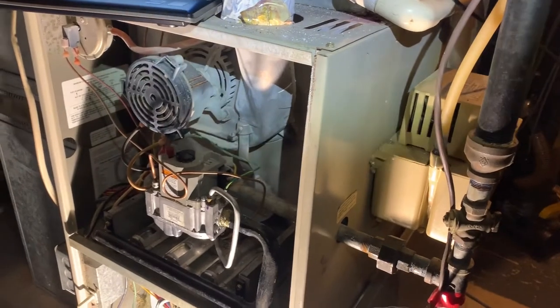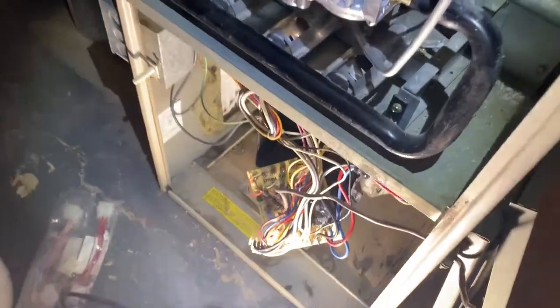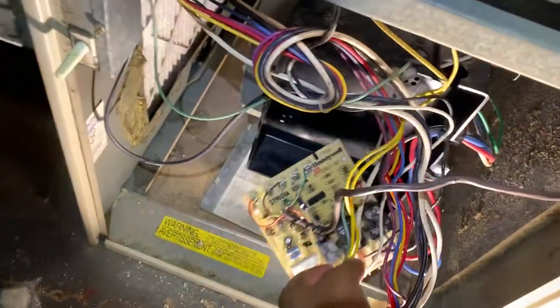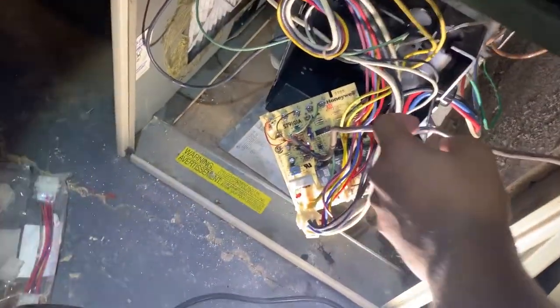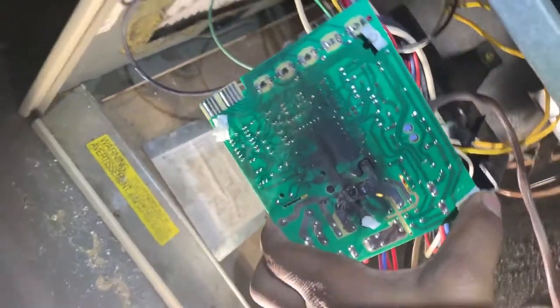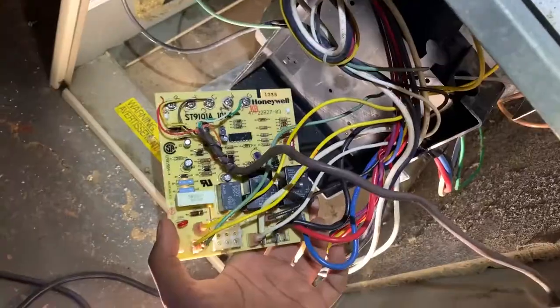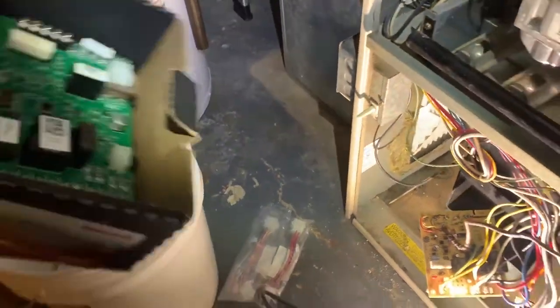Today I am working on my furnace — the motherboard had burnt out. My dad troubleshot the issue and identified that the pilot is fine, however the fan wasn't coming on. He looked at the capacitor and then the motherboard and identified that on the back of the motherboard it's fried. We're going to swap out this motherboard for a universal Honeywell motherboard.